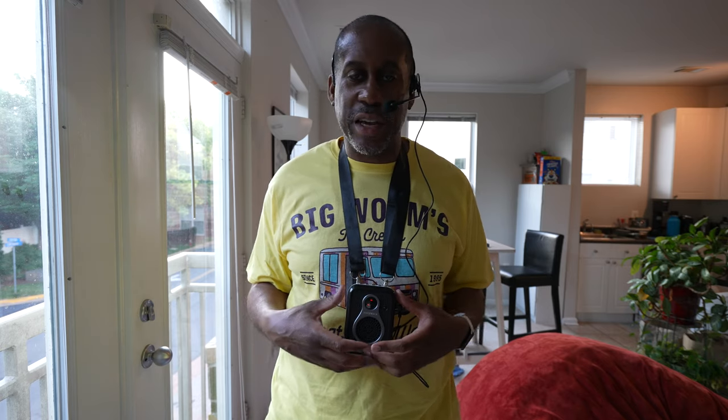That is everything in the box. All I need to do now is hook it up and test it to see if it works and what it sounds like. It is very, very simple to get set up and get working. I'm going to start backing up so you can listen to it.